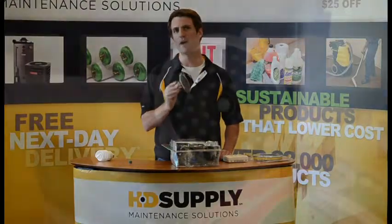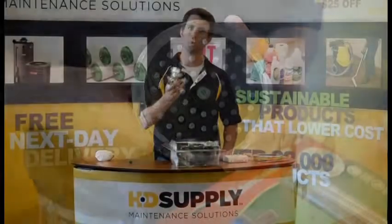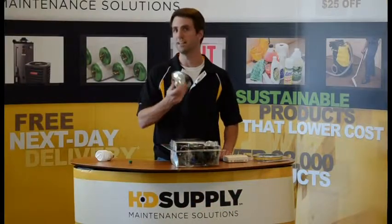Replace your old shower head with a WaterSense certified low flow shower head. This particular shower head is 1.75 gallons per minute and it's my favorite.